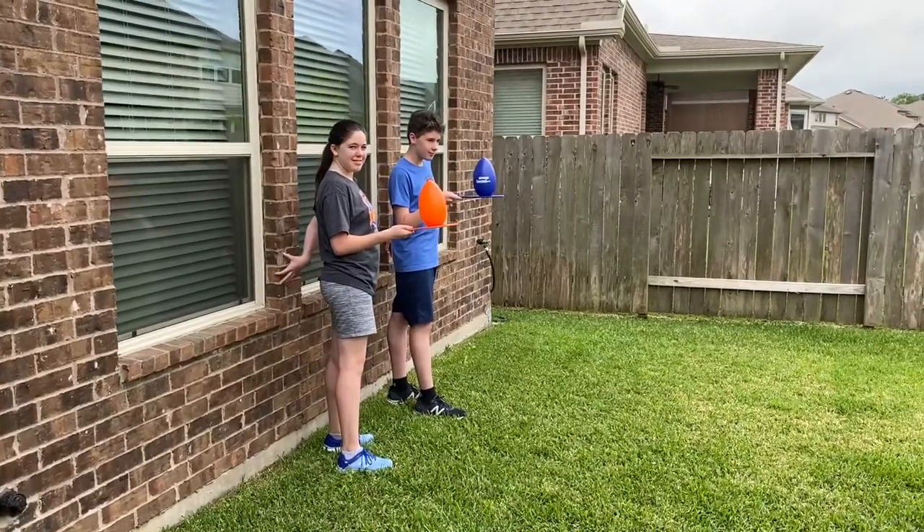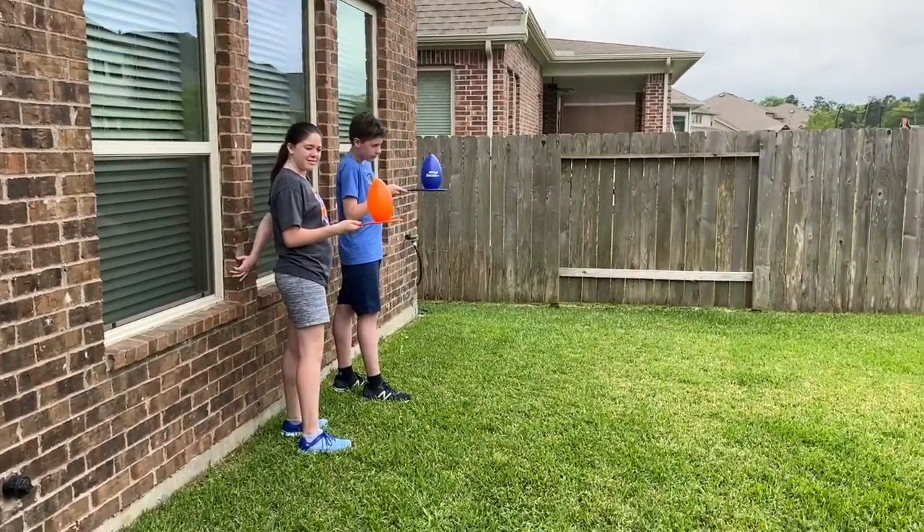You can pick any obstacle you want. You can make it more challenging or you can make it simple. They're gonna walk. Go ahead you guys, go!